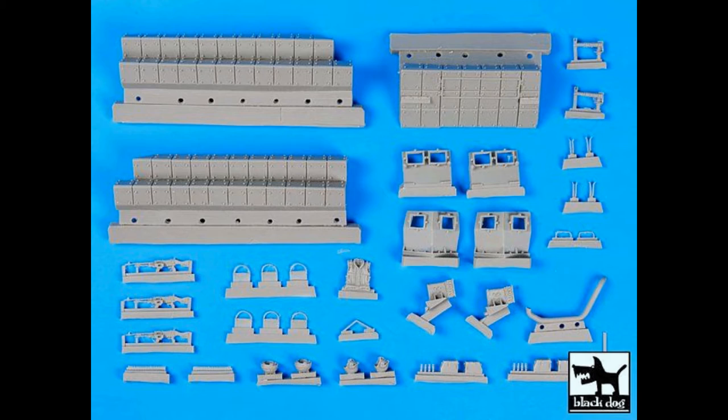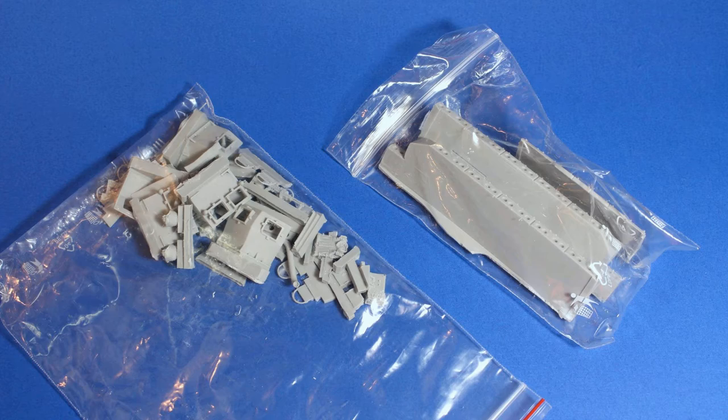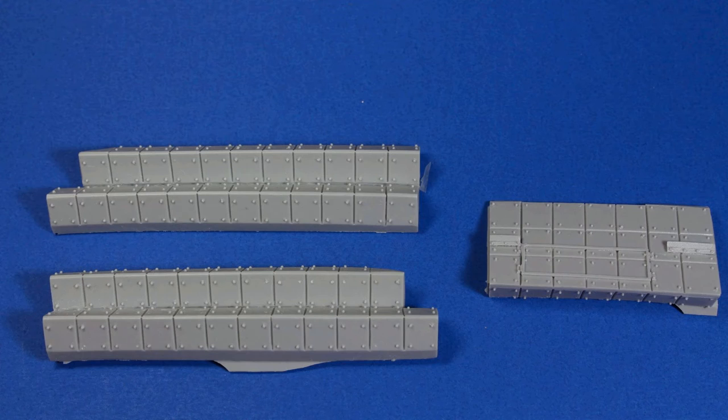Everything that you see on this picture is what comes in the kit. My kit was a little different — I had a few extra and a few missing things. In the small bag we have the reactive armor blocks, and the big bag contains all the small bits, so as you can see it's not a big kit.